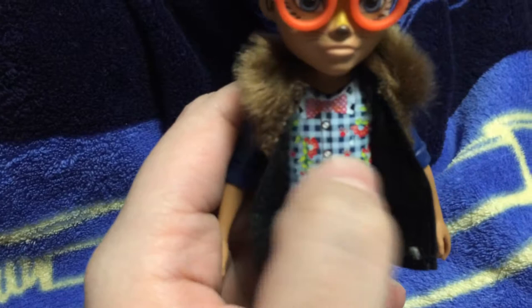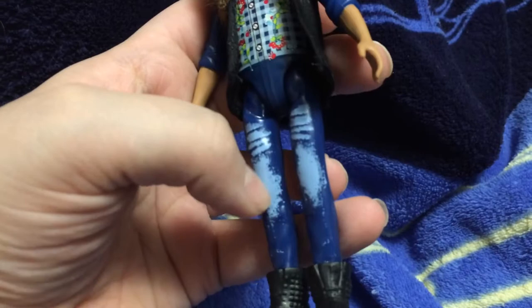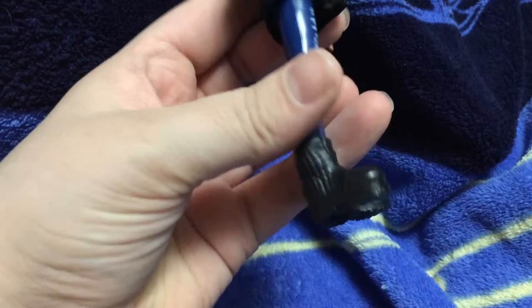He has these long painted-on sleeves. And then going down to his pants, he's got these nice wash-wear type of jeans — they're also painted on. And then you go down to his shoes, you can see he's got these nice black combat boots with little details, but they're not painted in.